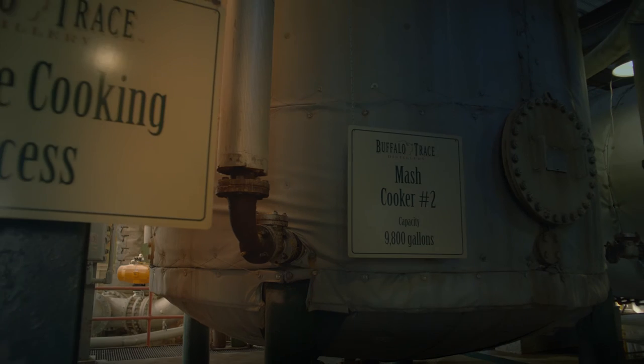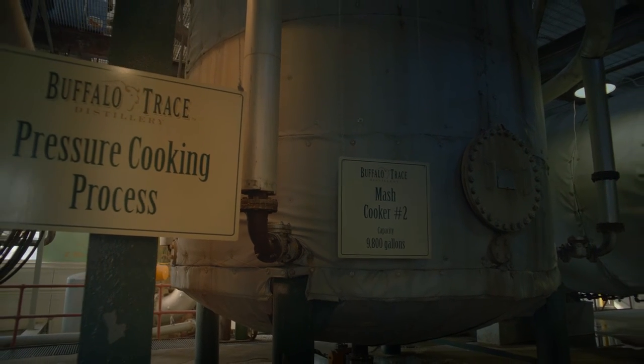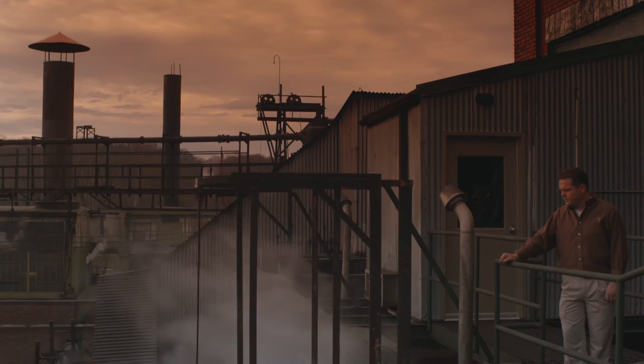With the corn it takes more temperature, and when we add the pressure, it just allows us to cook a little bit faster and more complete. We're cooking basically around the clock right now.